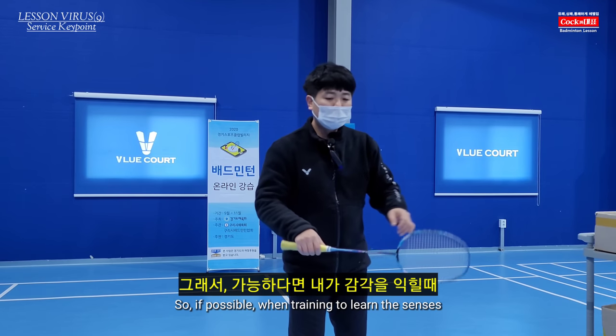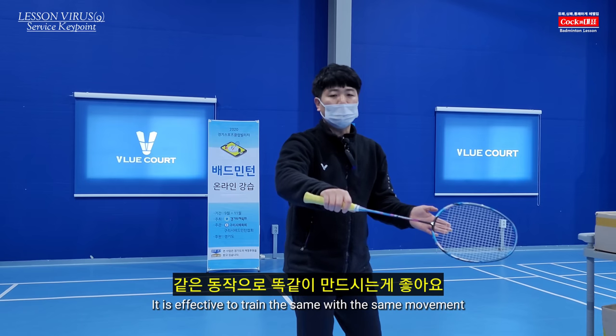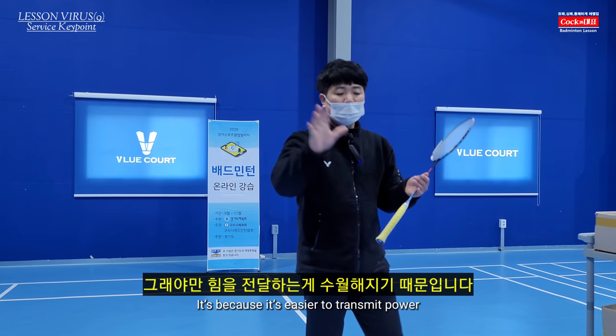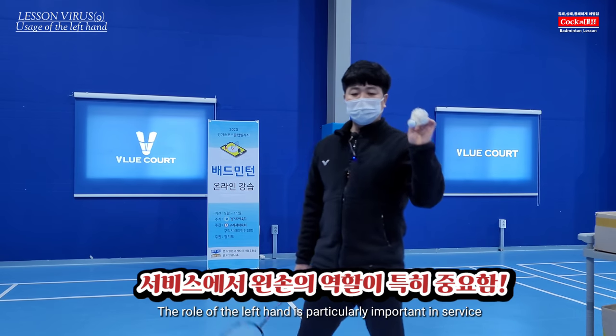If you're able to make your mind focused, you can make the same moves in the same way. This is a very important role for the left hand.